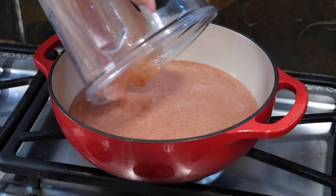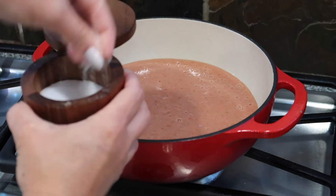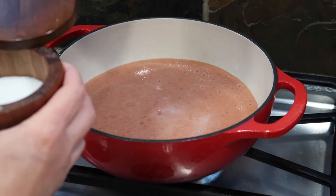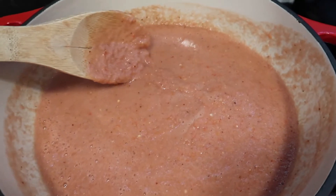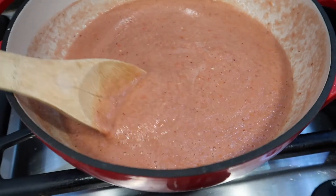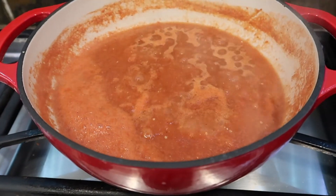After you've blended all your ingredients, go ahead and head over to your stove, grab a nice big pan, and pour that blended salsa into your pan. Add some salt. We're going to cook this about 10 minutes. This salsa is a little light colored but as we cook it, it is going to darken up.